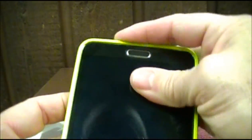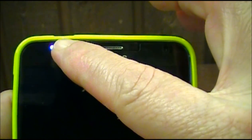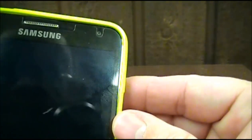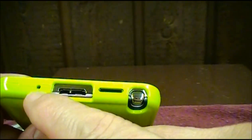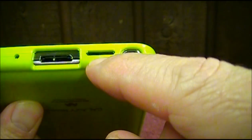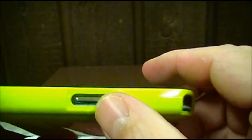It just pops right in. The fit is not too bad. At the top there's a little bit of chrome showing, and the same on the side and down at the bottom. But otherwise it's not a bad fit. The openings are all good — volume rocker, no problem. The holes seem to line up really well. Nice cutout for the charging port, and then your sleep/wake button.